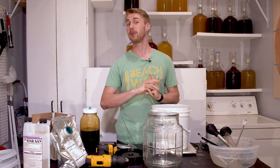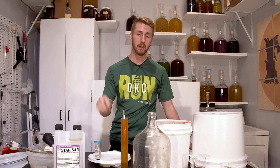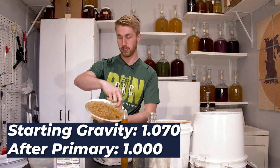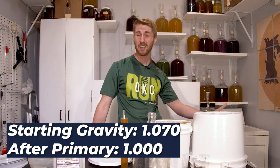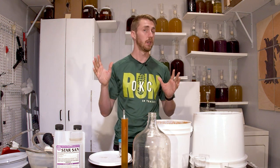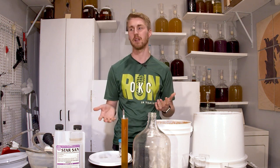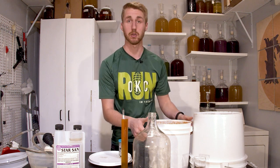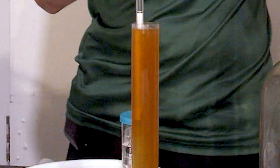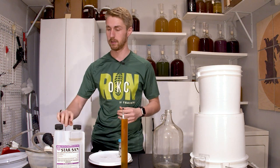This fermented in about nine days, blowing through all the gravity to 1.000. Starting at 1.070, that's about 9.2% mead. The next step is to rack this into a new container. It's only nine days old so it's pretty young, but it has cleared up some. Look at that orange color — if you want an orange color in a mead, papaya seems to be the way to go.